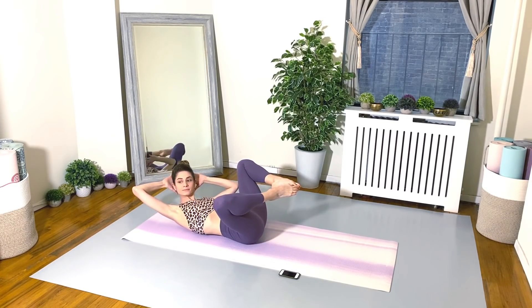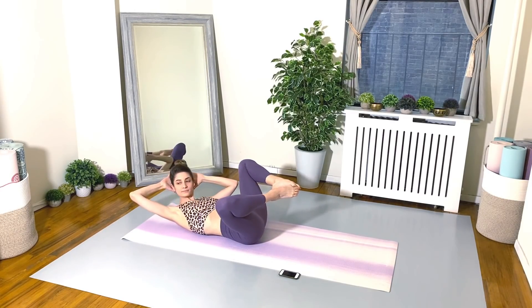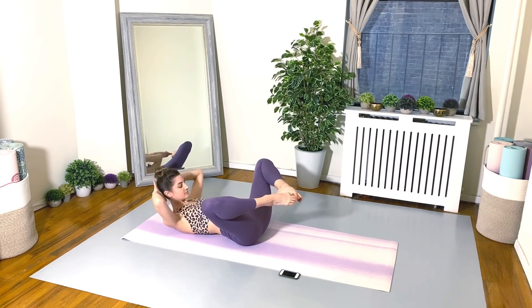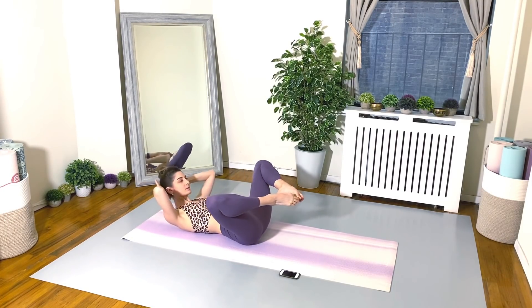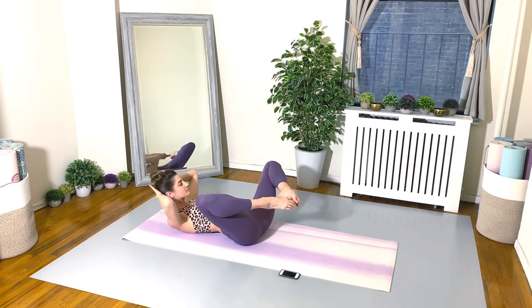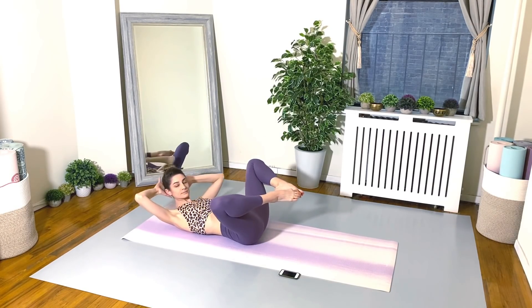Keep those elbows nice and wide. Make sure you're pressing your lower back into the mat. 20 seconds. 10 seconds left. You can do it. Keep going. Don't stop.